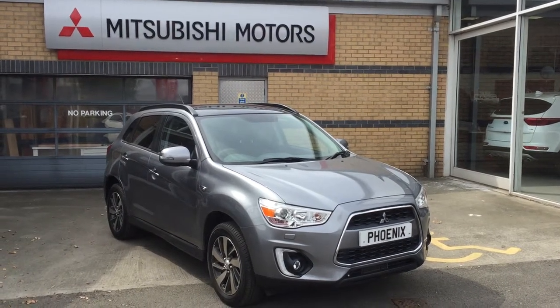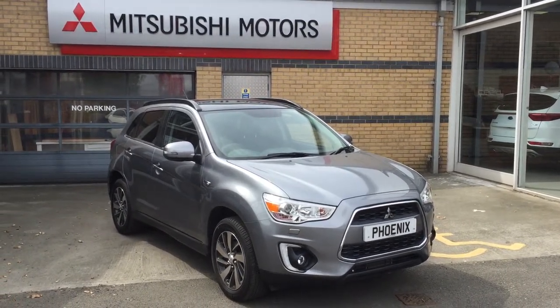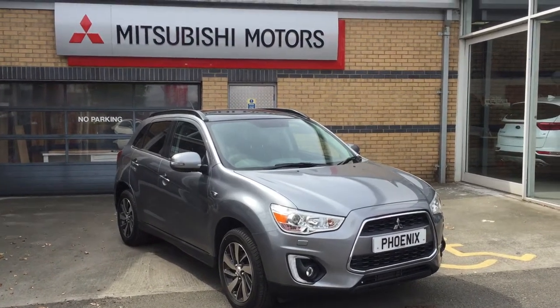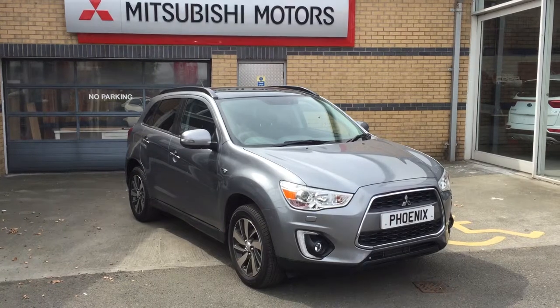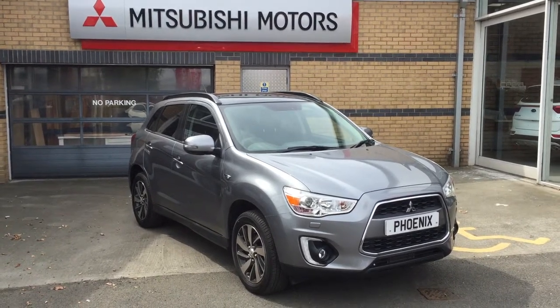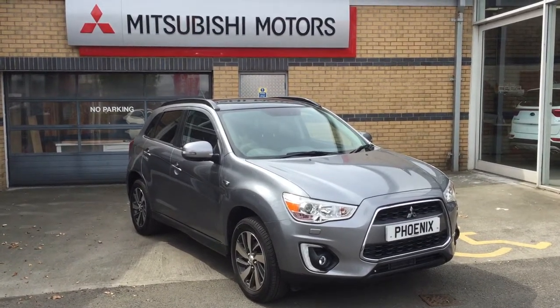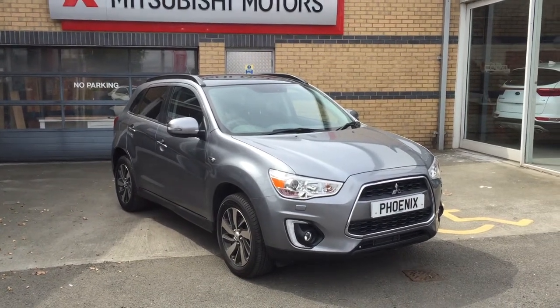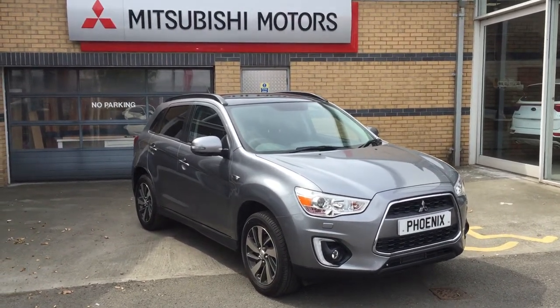Welcome to Phoenix Mitsubishi in Stirling. Today we have in an ASX ZCH. This model comes equipped with a 1.8 four-cylinder diesel engine which has plenty of power and returns great fuel economy also. Let me show you around this crossover, some of the features and storage space on offer.